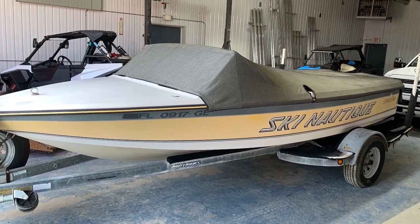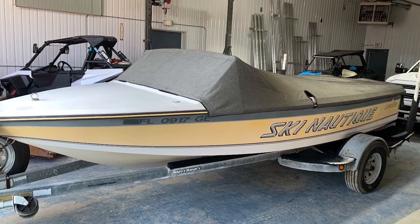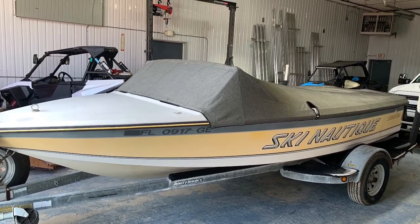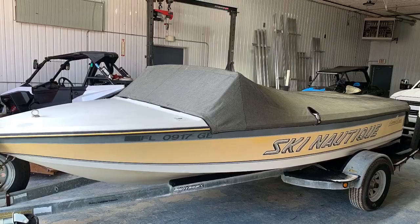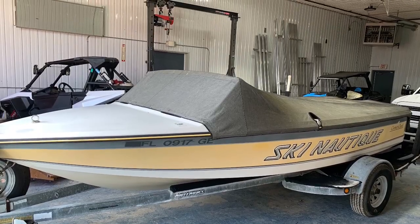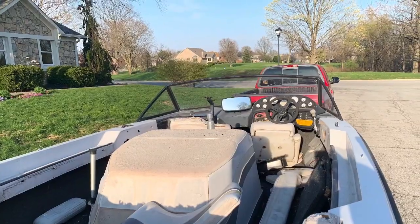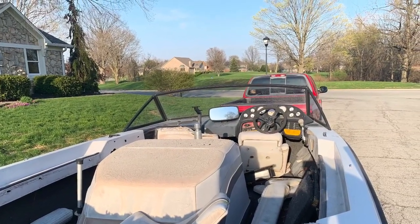I need a new COVID project so I just picked up this 1992 Ski Nautique. It's in pretty bad shape but the guy says the engine runs really well. I'll have to take his word for it because there's no battery in this boat. The gel coat needs a lot of work and the interior needs to be completely remade.